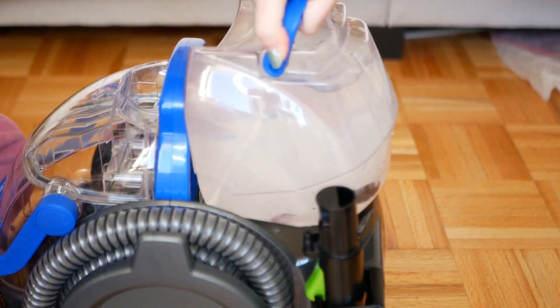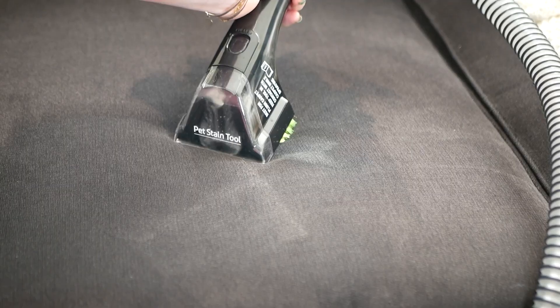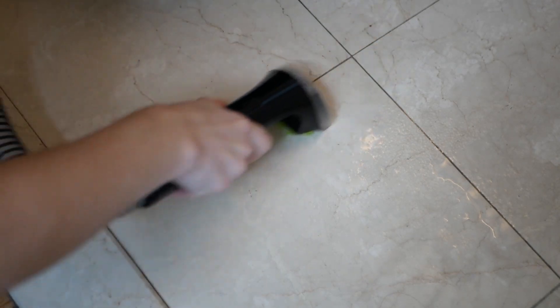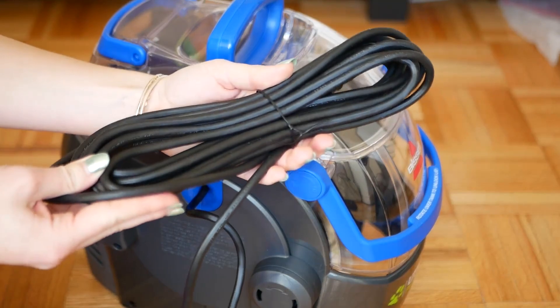However, there's so much water in the tank that you can use this on many, many surfaces — all the carpets in your house, your couches, your grout — and you'd probably still have water left over. I noticed that the hose itself isn't extremely long but the cord on the machine is very long, so if the area you're cleaning is far from the machine, the cord will hopefully be long enough to reach.